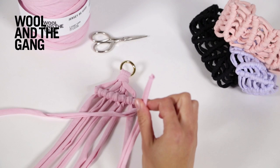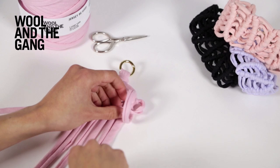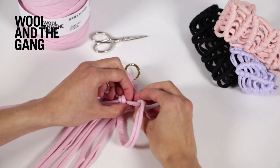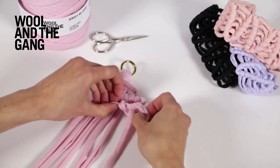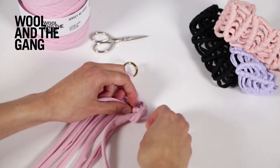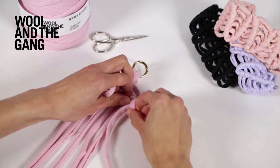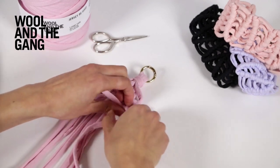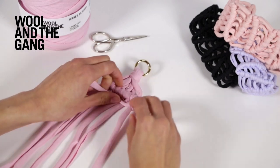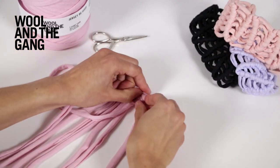Take your strand on the far right, take it underneath this strand to the left, and then underneath this strand to the right and through the loop, then tighten it off. Pull on that flat strand so you don't end up with any odd loops at the edge.